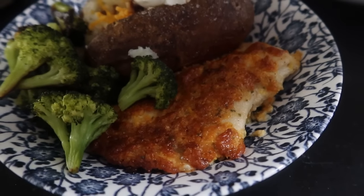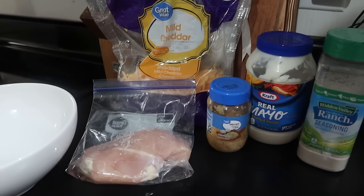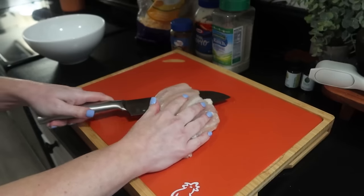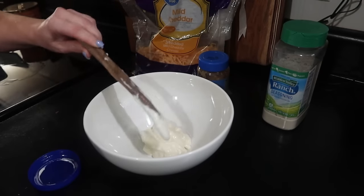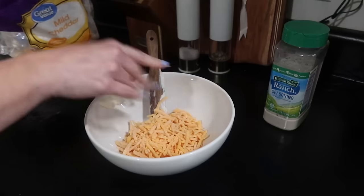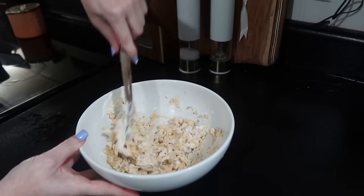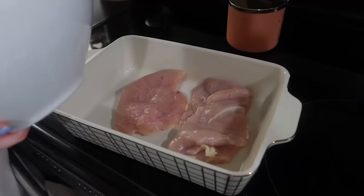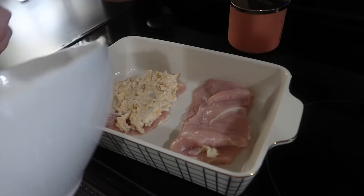Alright y'all, the last dinner — I found this recipe on Facebook; it popped up in my news feed and I thought it looked really good. You just need some boneless skinless chicken breast. I have one that I'm going to cut in half, just to make it stretch a little further. In a separate bowl, I'm going to put in a half cup of mayonnaise, a cup of cheddar cheese, three teaspoons of minced garlic, and a packet of the ranch mix. Once you have that all mixed up, you just put it on top of your chicken and bake it — I think it baked at 400°F for about 30 minutes or so.